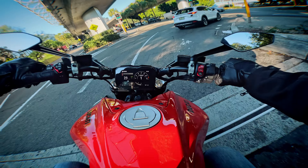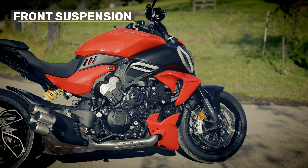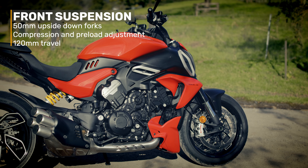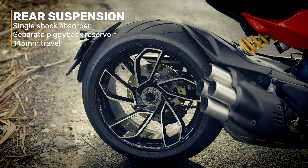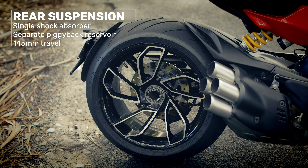The suspension was really good. It's got 50mm upside-down forks that are fully adjustable — 120mm travel in the front. At the rear there's a single shock absorber with a separate piggyback reservoir, and the rear has 145mm of travel.